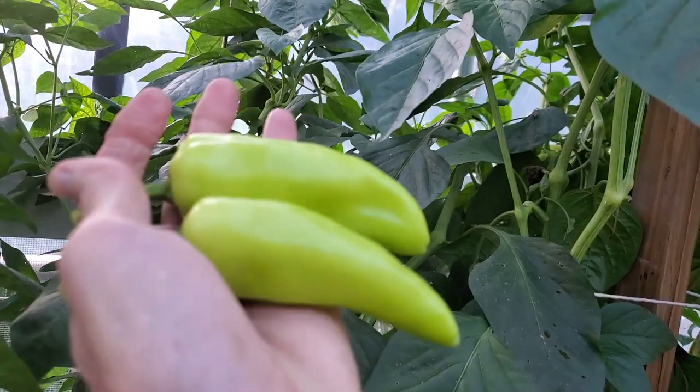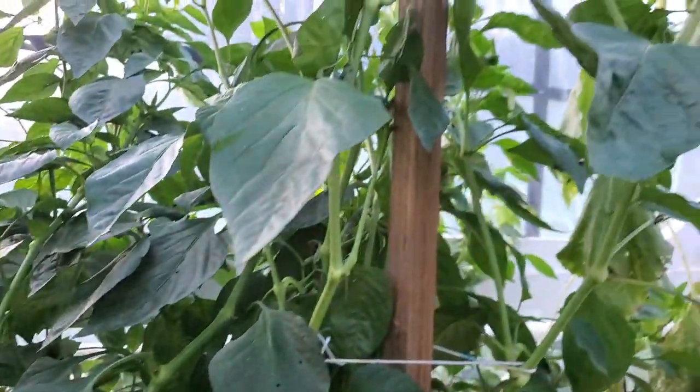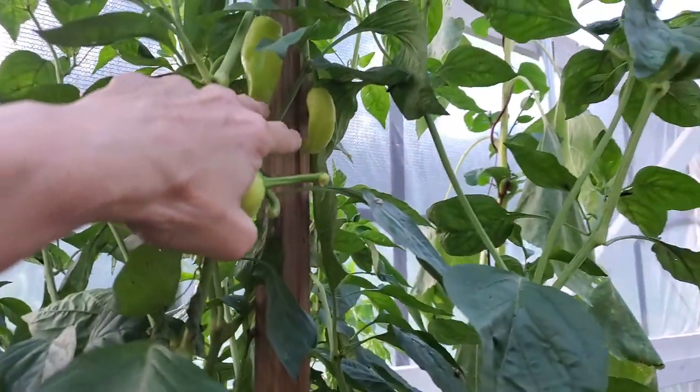I've got some in the back that I'm leaving to let them get bigger. These I will leave because they're not as big.